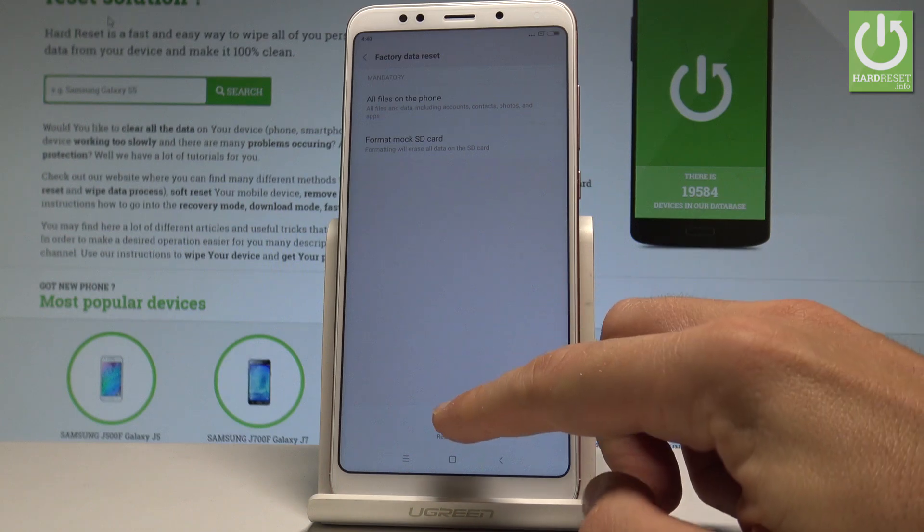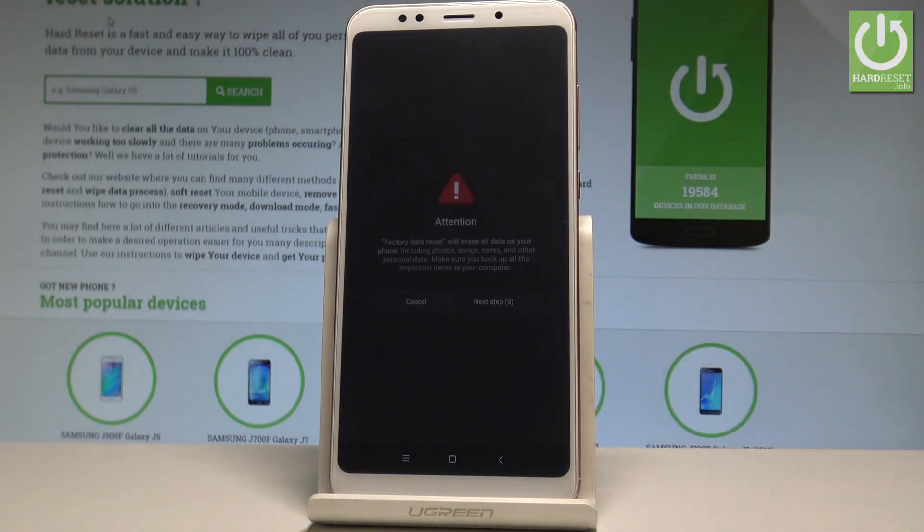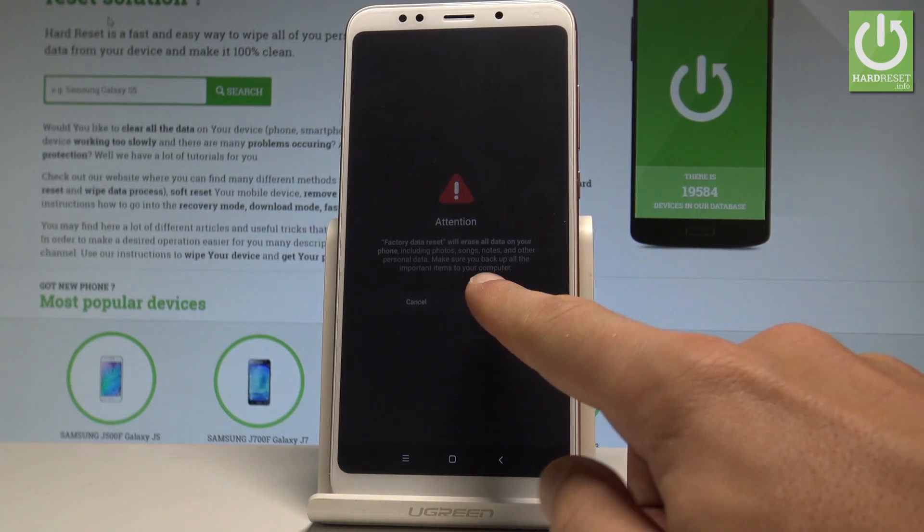Here we have that option. Let's choose Reset Phone. Note: you need to wait 10 seconds and read the information. If you are sure you want to accomplish the hard reset — erasing all personal data, customized settings, and installed apps — select the Next key.